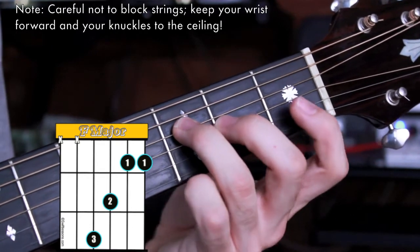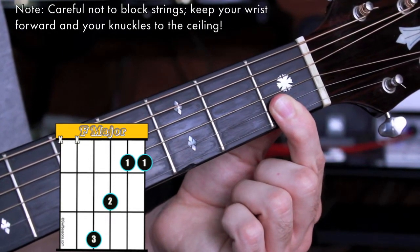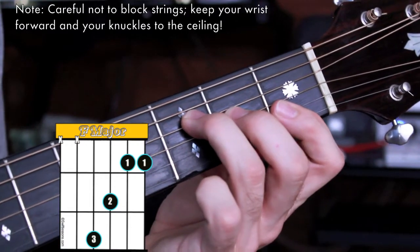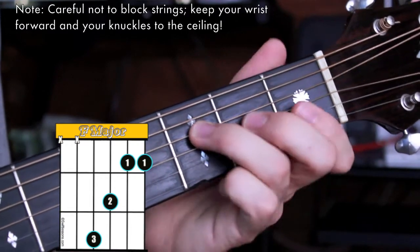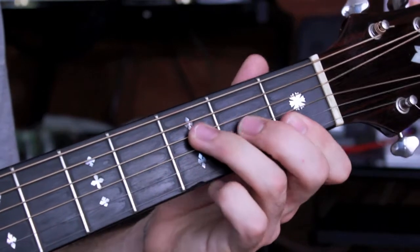Next, my 1st finger is barring both the B and high E strings. I strum from my D string down for F major.